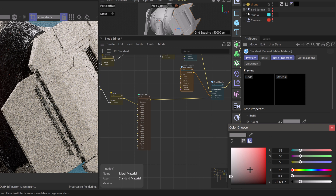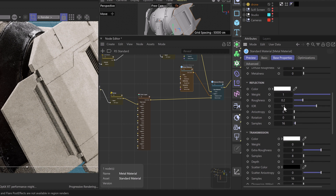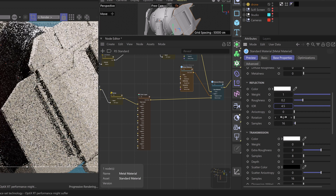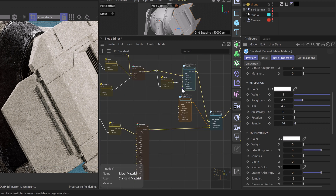To set up the metal material, we'll set our base color to black, then head down to our IOR and set it to something like 4.5. This isn't meant to be very technical — it's just giving us a bit of information we can use for the material. We can already see bits of our scratch texture showing through.